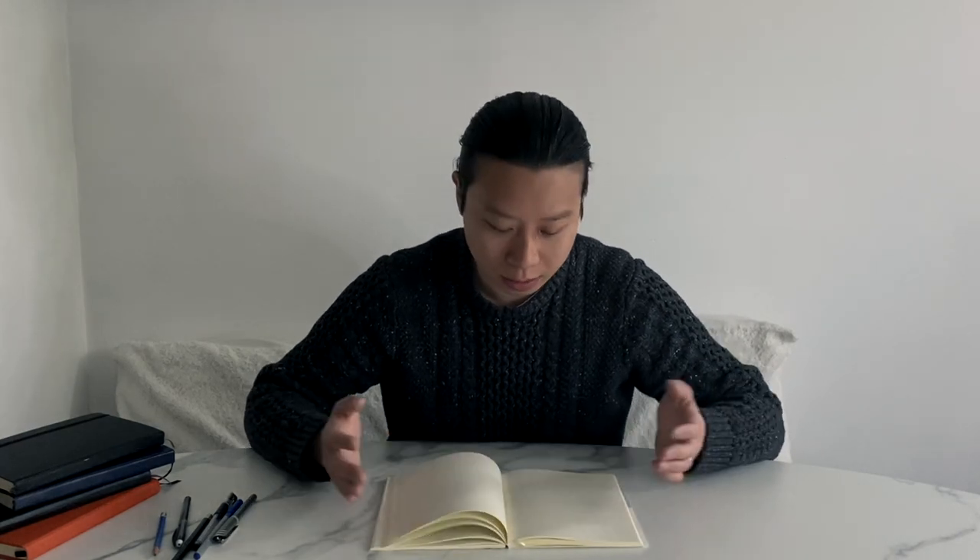It opens very nicely — it is thread-stitched and reinforced with a cheesecloth, which makes opening it flat so much easier than a hardcover. That's a big plus for me. The paper is cream-colored and it's famous for being bleed-resistant, feather-resistant, and really good with fountain pens, which we're going to find out about a little later.